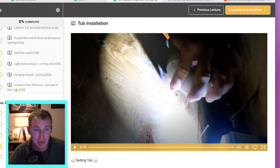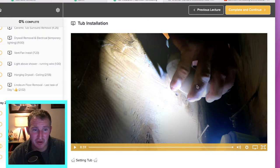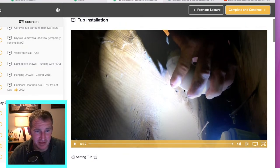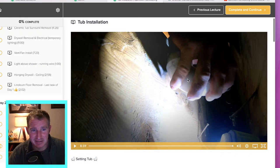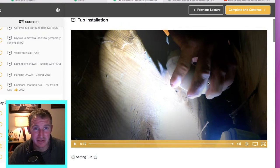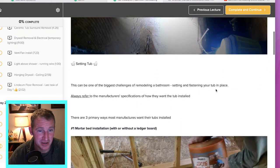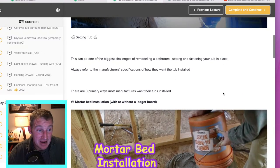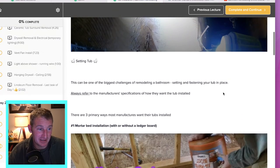This is the biggest pain point for a lot of people — very concerned about getting their tub installed. It's definitely something you can have a lot of anxiety over, but I hope that watching this demonstrated like this gives you the confidence to be able to do that yourself as well.